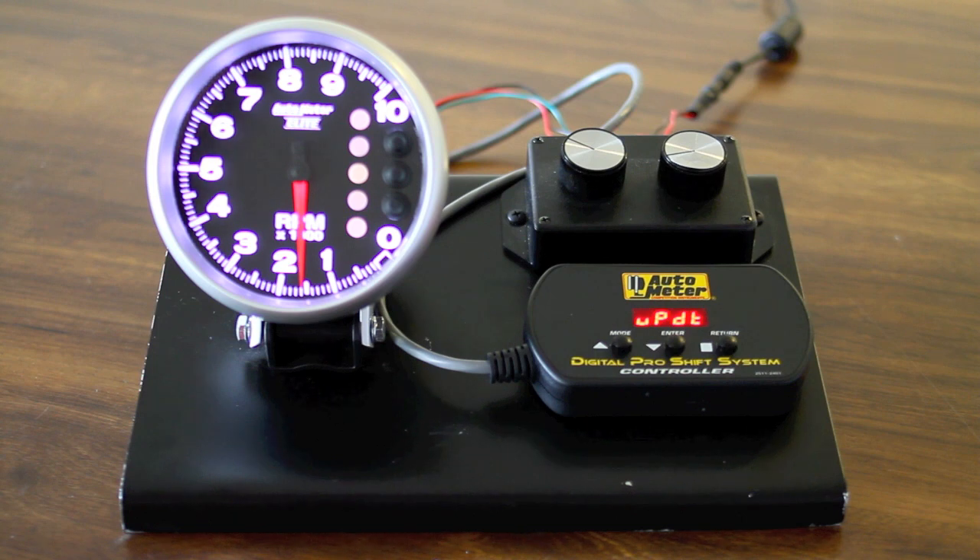This video is intended to help you set up and configure your Auto Meter pit road speed tachometer in order to display your pit road speed RPMs as a driver would like to see them down pit road.